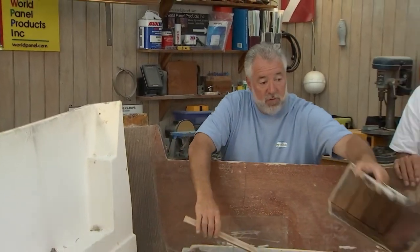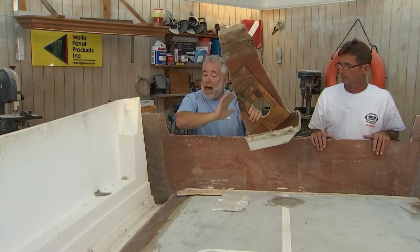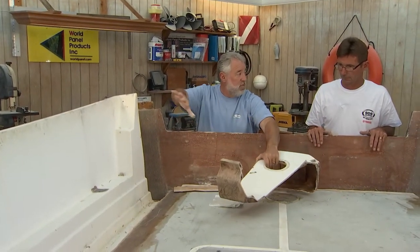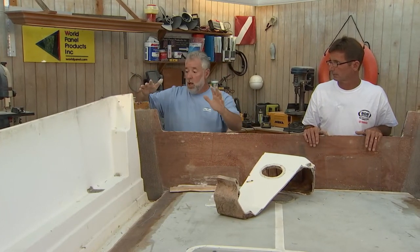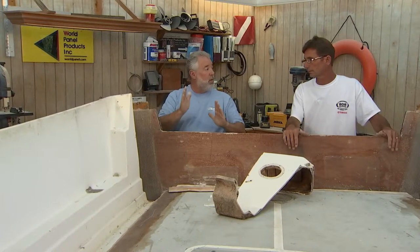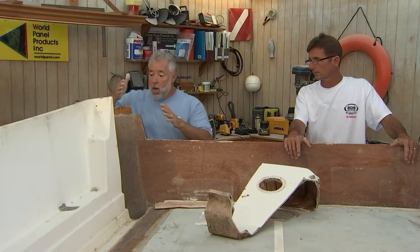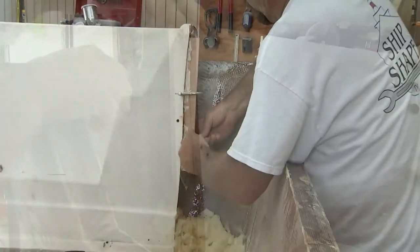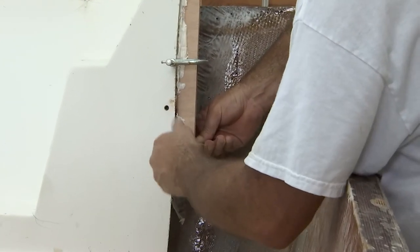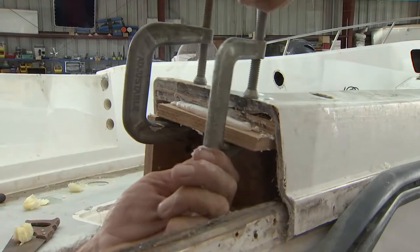I don't want to go through the aggravation of getting rid of all that wood and scabbing in some new wood. Here's my idea: let's just put a couple of temporary forms — I know they're going to be in it forever — take some half-inch plywood and have it jut out a little bit from the inner liner as well as underneath the top cap, just a little bit so that we have something for this piece to set on.